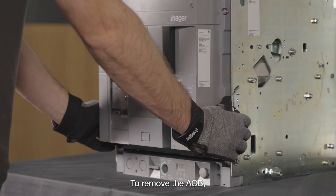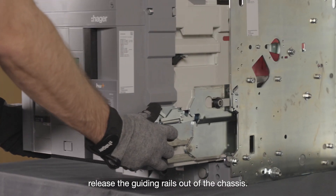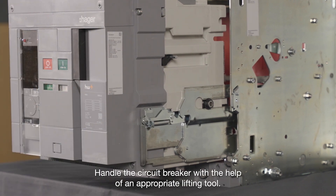To remove the ACB, release the guiding rails out of the chassis. Handle the circuit breaker with the help of an appropriate lifting tool.